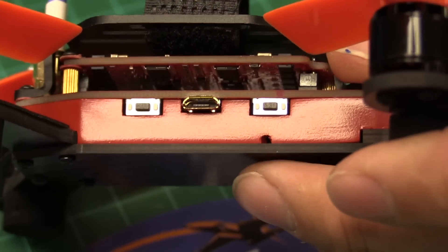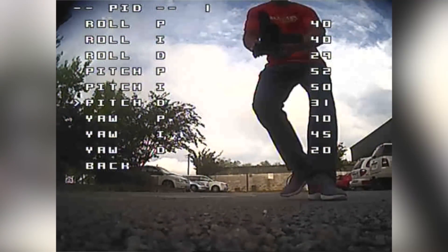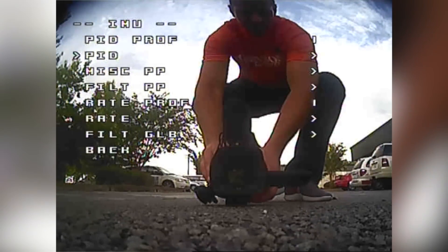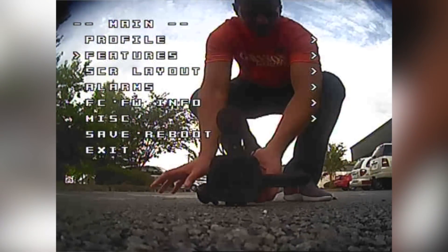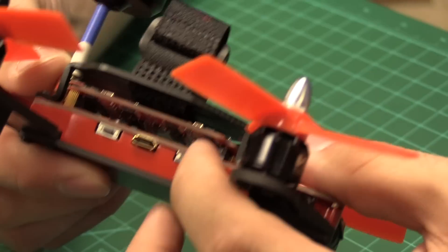The USB port is for flashing and updating firmware, or for changing Betaflight settings. Since this is Betaflight OSD, you can change a lot of the PIDs and settings right through the on-screen display, which is really nice. Especially for those new to it, you might never have to connect it to the computer, which is really cool. The other button is the channel button for the VTX.